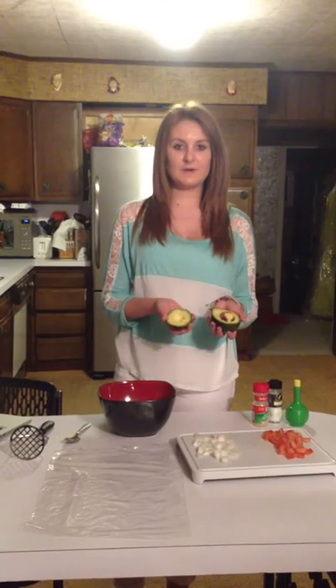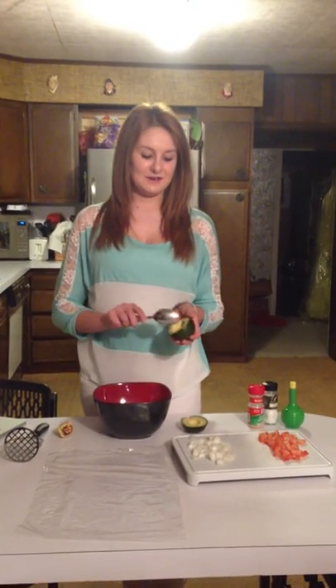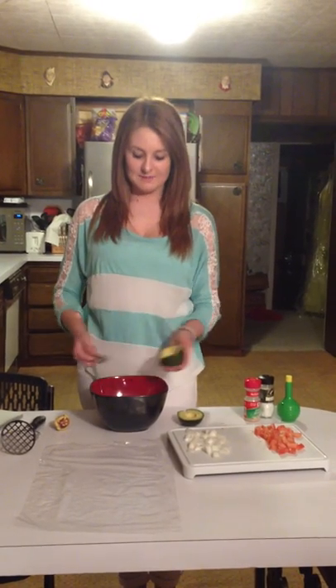So then you need to cut your avocado in half and scoop out the seed. Once that's out of the way, you can go ahead and peel the avocado away from the peel and put it all in your bowl.